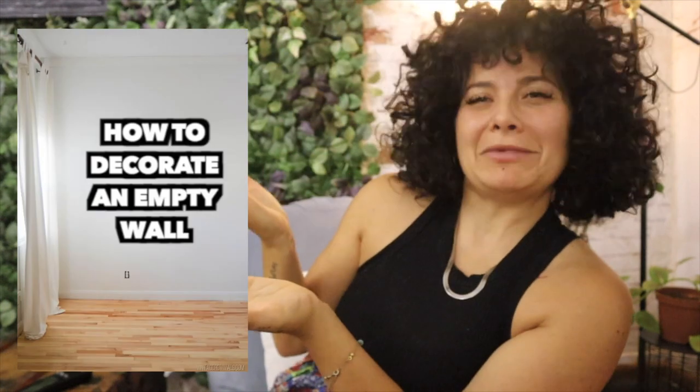Hello everyone, I know I've been disappeared for like two or three weeks, and I'm so sorry. But I'm finally back with a fresh new episode, requested by one of my patrons, Anais L. It's about how to decorate your empty white wall. Sometimes you don't need to buy real furniture or spend so much money to give a lot of personality to a room.